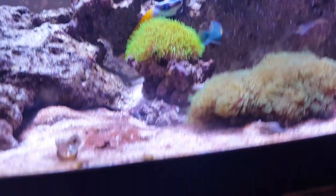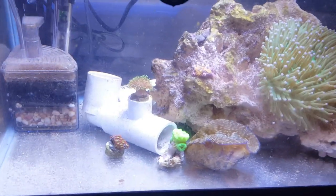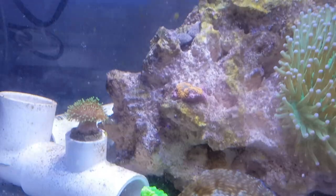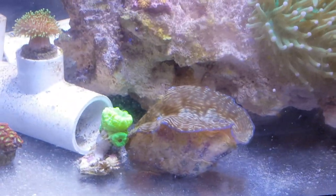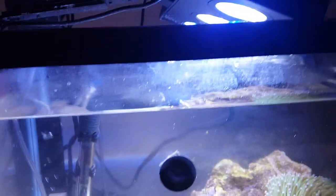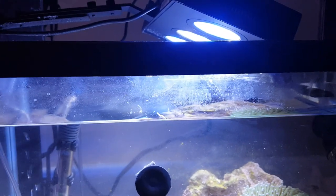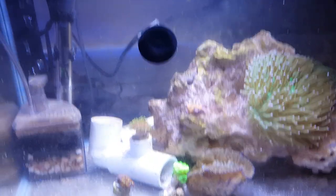Here's going to be some corals I'm putting in my tank soon — it's a nice simple setup I got down here. You can see some candy canes, there's zoas I'm putting in, toadstool, mushroom, plate coral, and I got a giant clam. Everything's doing really well. Simple, easy setup. I upgraded my light down here — it's probably the best light you can get for under $60. And I'm actually getting coral growth in my quarantine tank.